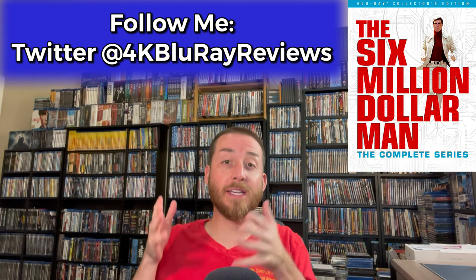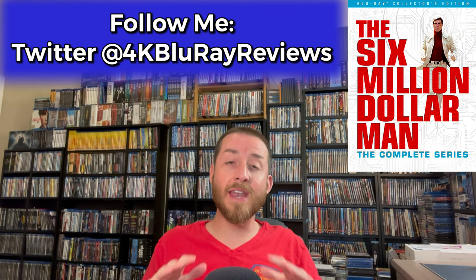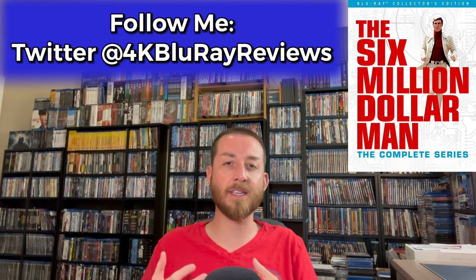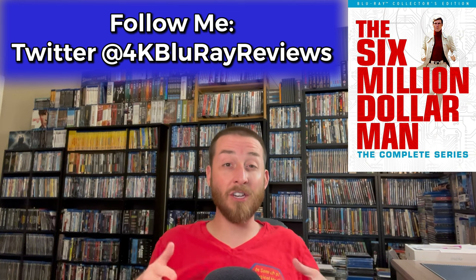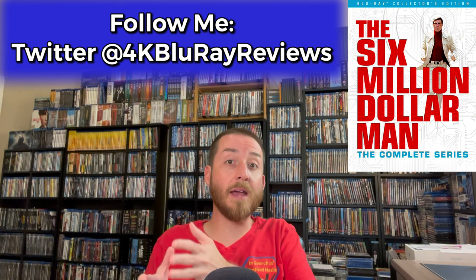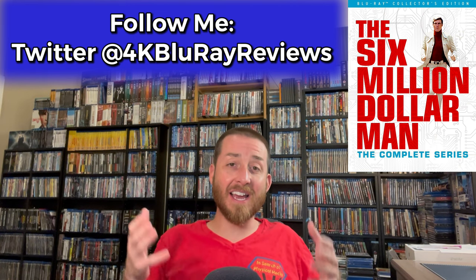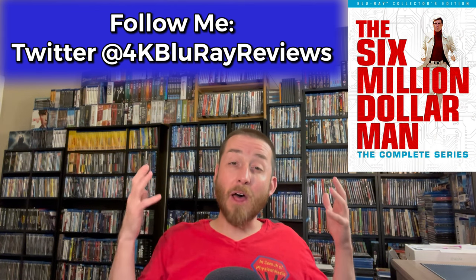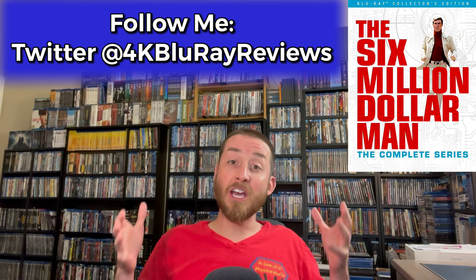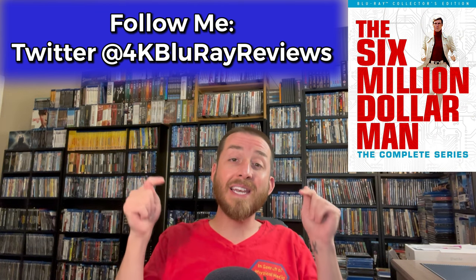Before we get too deep into this, I want to say a huge shout out and thank you to all of my VIP club members. Without all of you, this video simply would not be possible. There's a lot happening behind the scenes on my YouTube channel. To keep the lights on and continue creating this content, getting this VIP club membership off the ground was a big deal. It took me about three weeks of work to go through this entire set, do all my testing, get all my screenshots, compile everything, and make all my comparison lists.